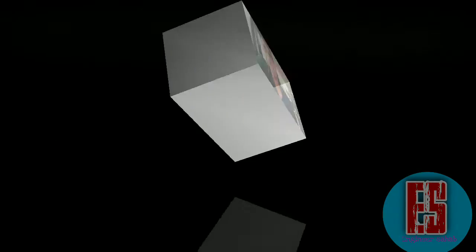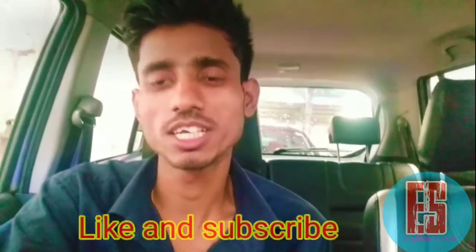If you like this video, don't forget to subscribe to this channel.